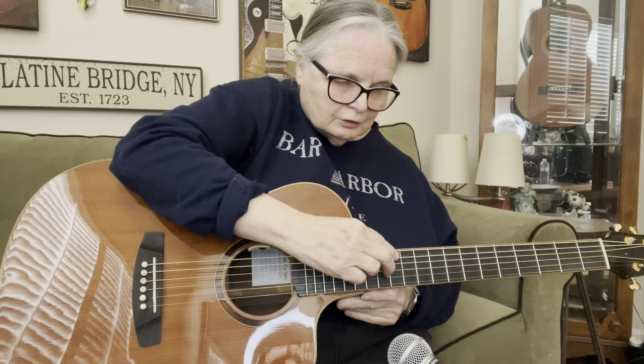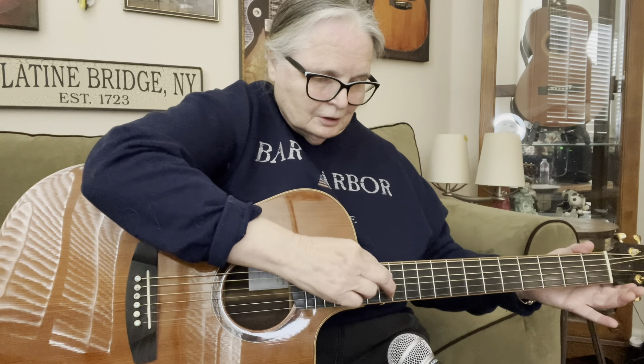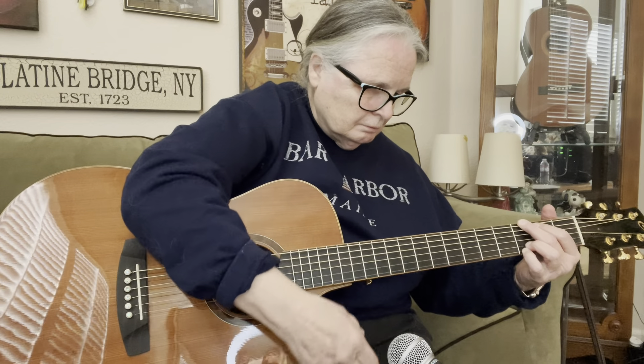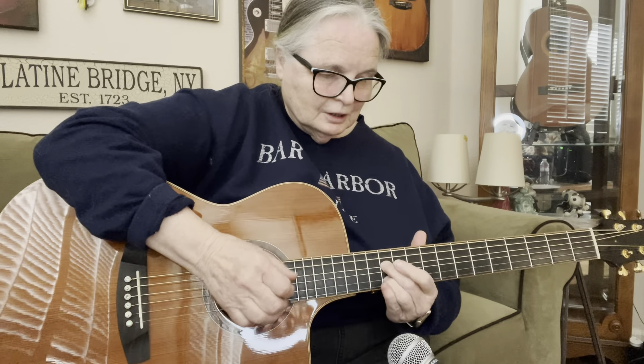The fingerboard is so straight, so when you're playing — especially things like harmonics — you hear how clear that is? It's clean because the neck is straight. No buzzing. That's an advantage of the cantilever neck.